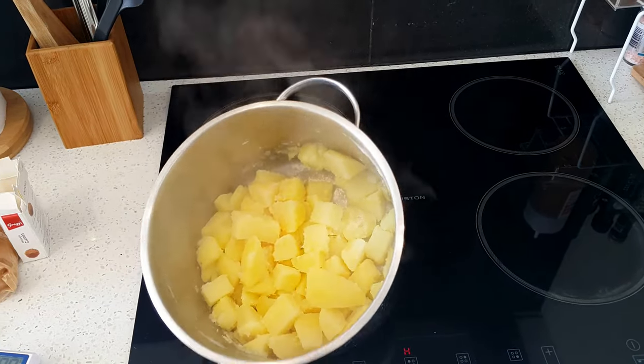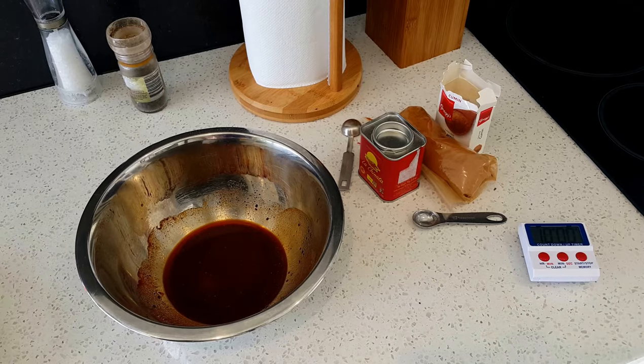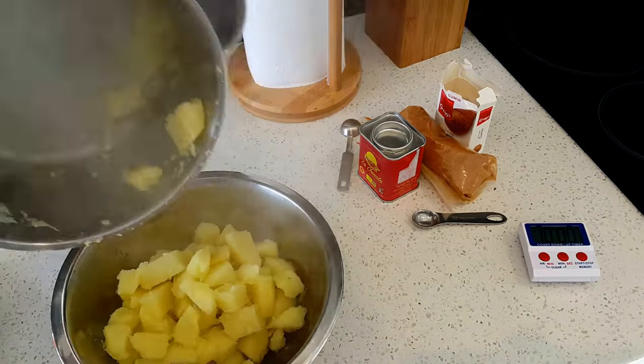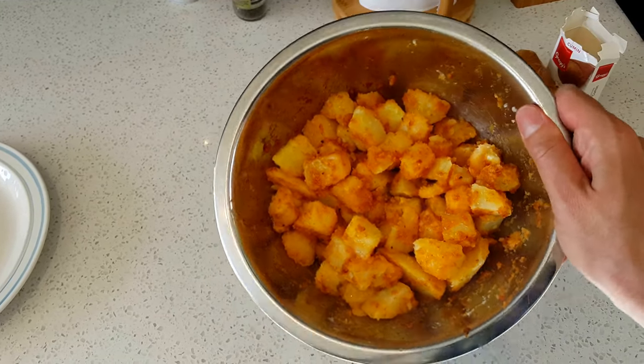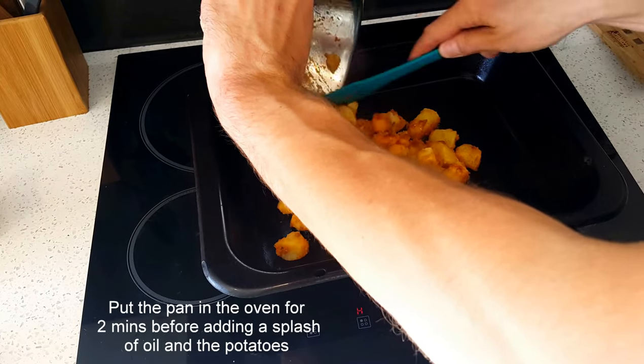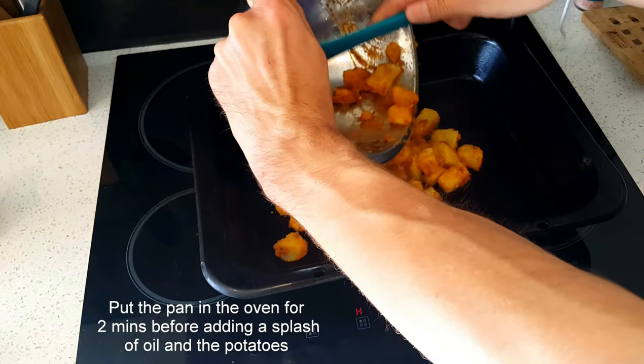Drain the water — 10 minutes up. Make the potatoes dry, get rid of all the water, and then throw them in the mixture so they have a sort of a bath thing. Look, swishing it round — everybody's happy. Put this into a metal pan.